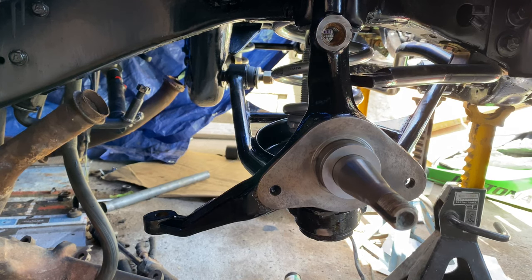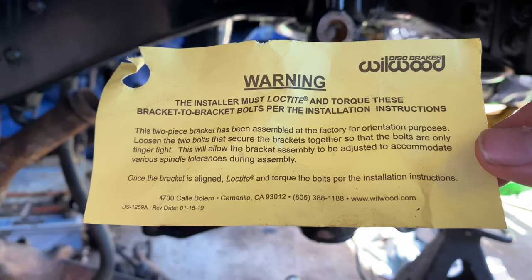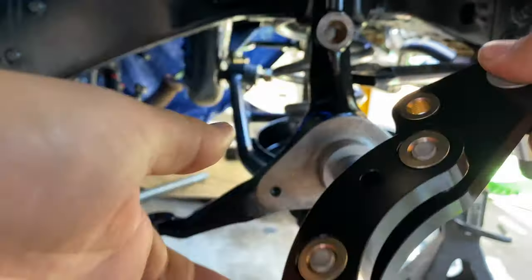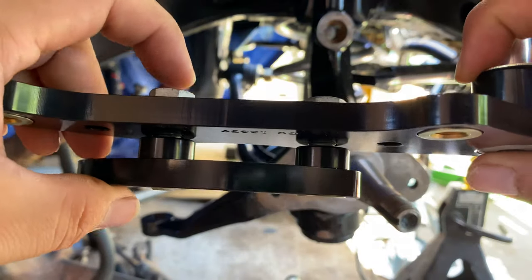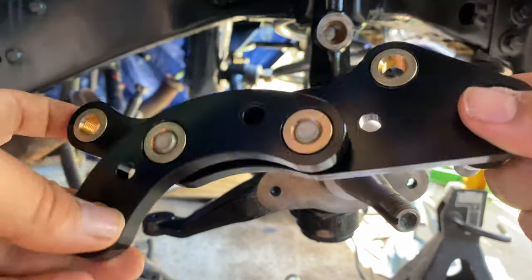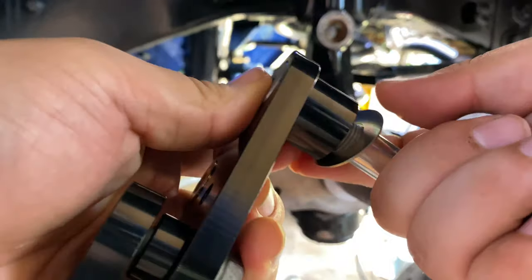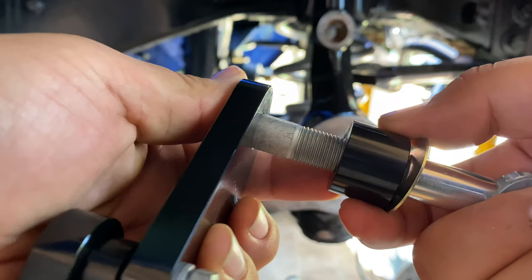Right away we have this little warning ticket here. It's basically saying that the brackets that the kit comes with are pre-tightened at the factory — just loosen them up a little bit so you have some adjustment or play. We're just going to start assembling these things and let's do it.